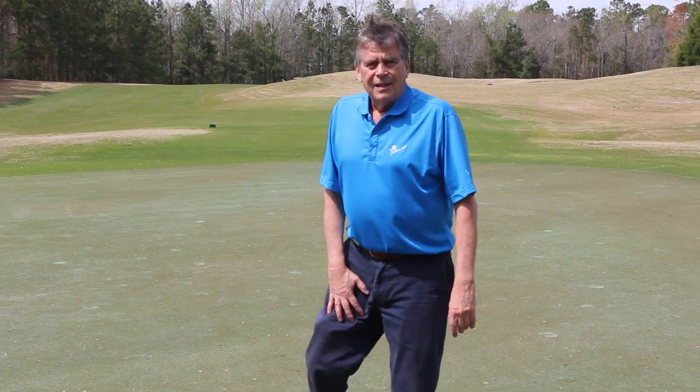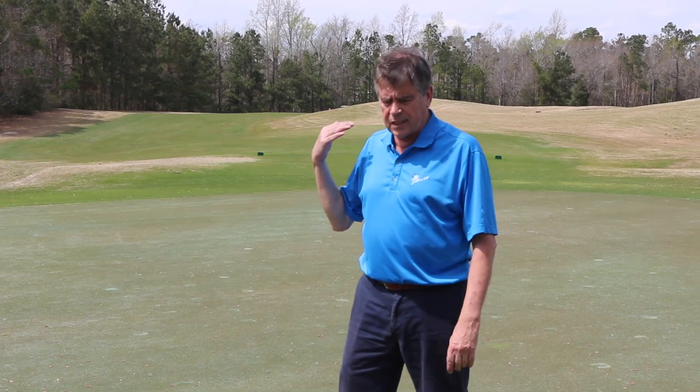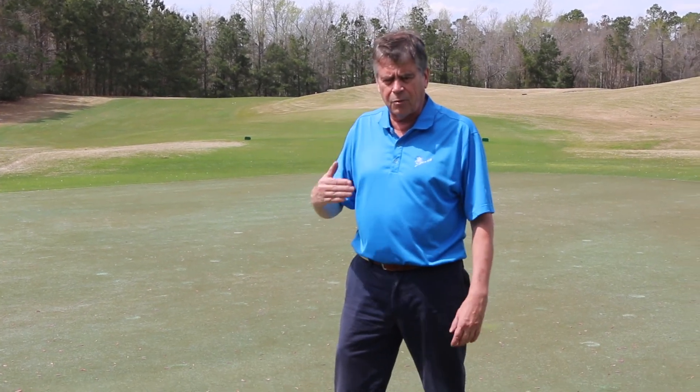I'm on a golf course here in North Carolina. You can see in the background the course fairways and rough are Bermuda grass. The fairways have been overseeded with perennial ryegrass, and the roughs are still dormant.